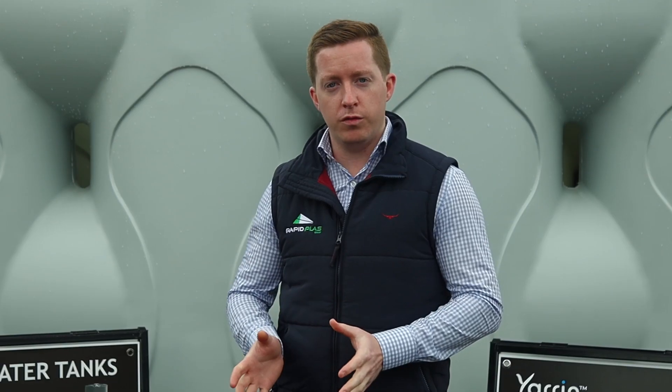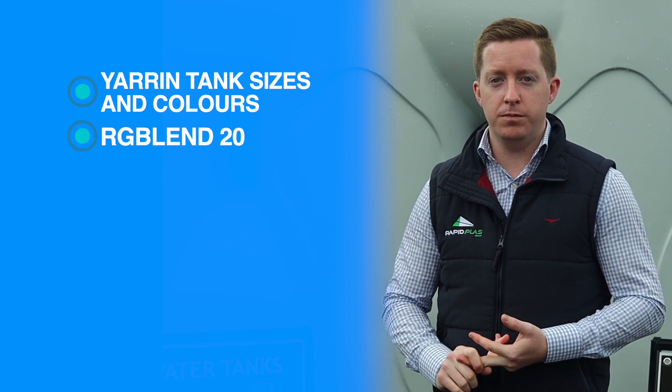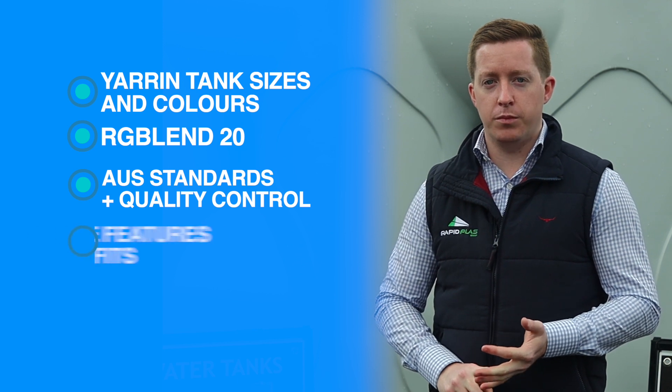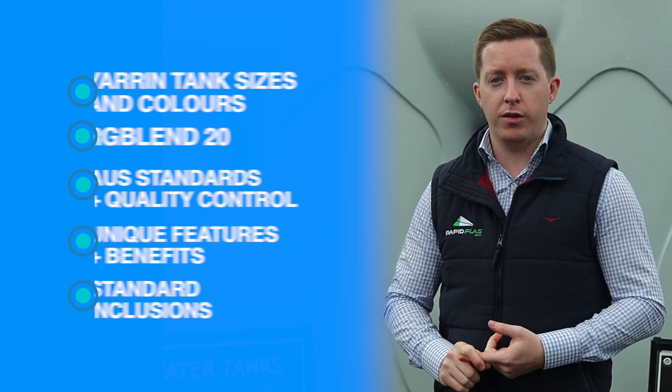If you are looking for water storage but have restricted space, then this style of tank is for you. Today we're going to cover off on five points: the Yarran sizes and colors available, our unique RG Blend 20 raw material, Australian standards and quality control, the unique features and benefits of our product, and what comes standard with your Yarran Slimline rainwater tank.